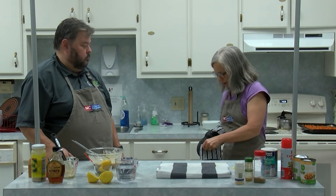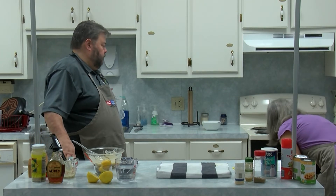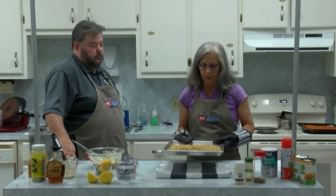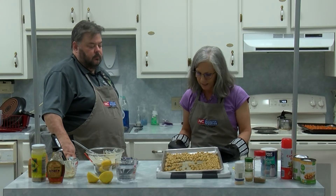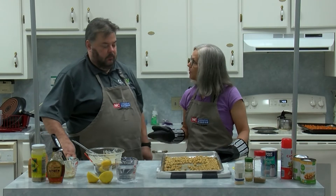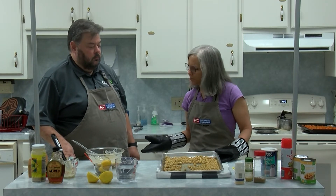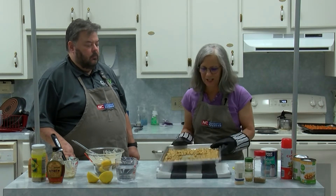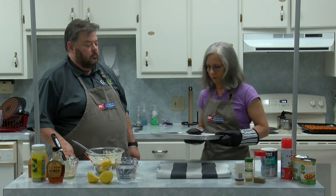I'm going to check and see how my chickpeas are doing. See, they just keep roasting — they get a little suntan. You can roast these for a really long time and they become crunchy. I've never really burnt them — they can handle a lot of roasting.